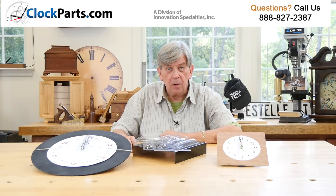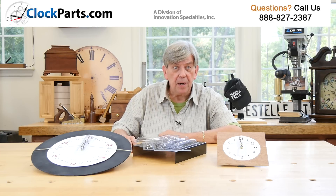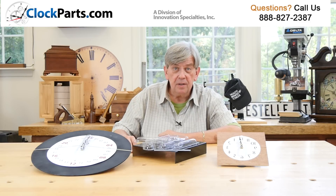I'm Mike Brosman for ClockParts.com. Look to us to stock items that help make all aspects of your clock making business a success. Please call us at 888-827-2387, or go to the contact us section of ClockParts.com and send us an email with any questions you may have.